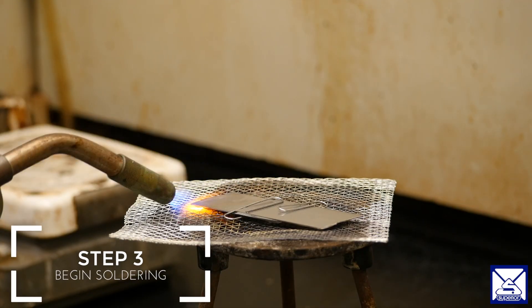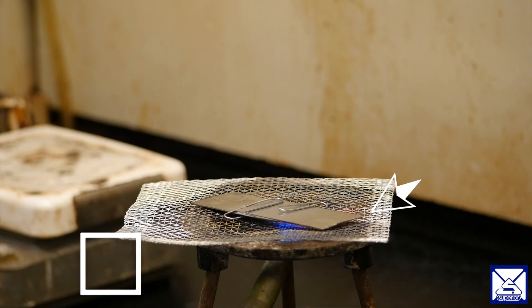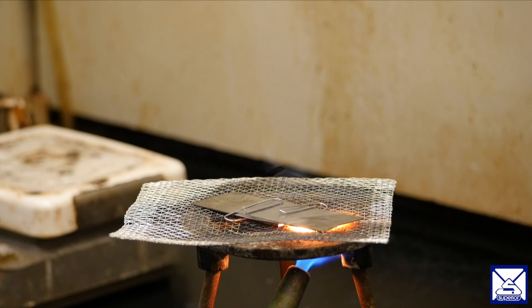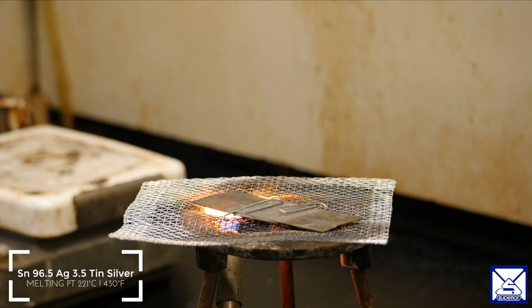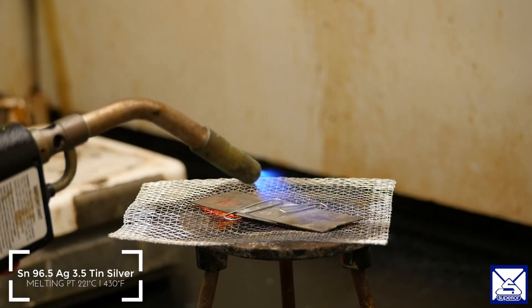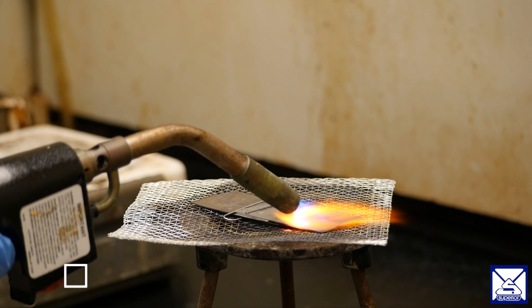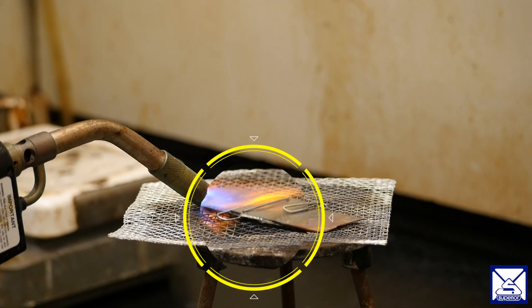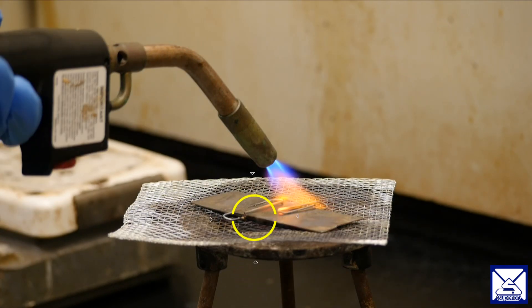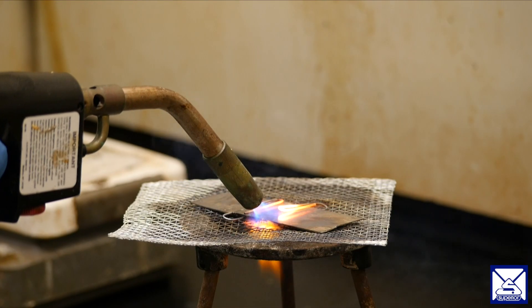Step three is to begin soldering. We are using a map gas torch and we will begin heating the ends first, then work towards the center. You will see the flux is starting to bubble. This means the flux is getting activated and the filler alloy is starting to flow as we move into the joint.